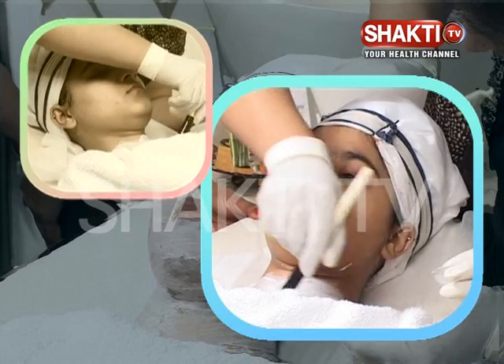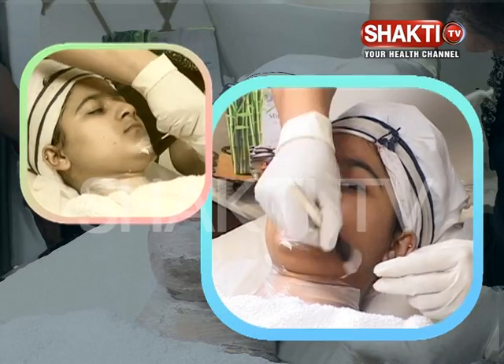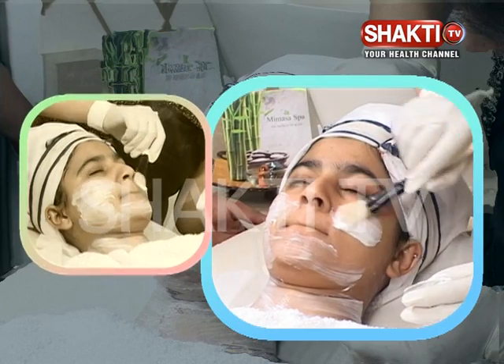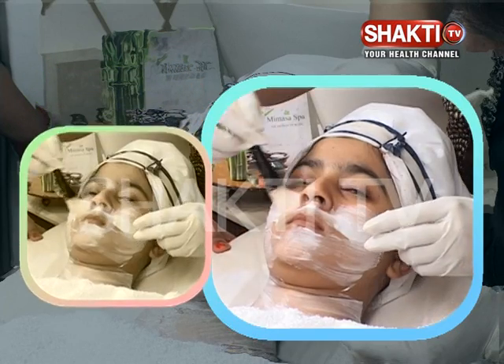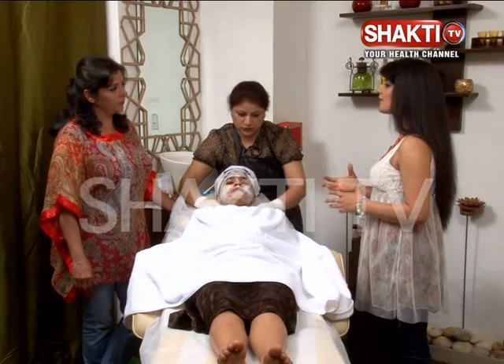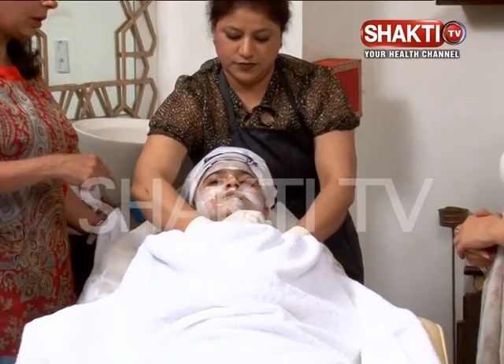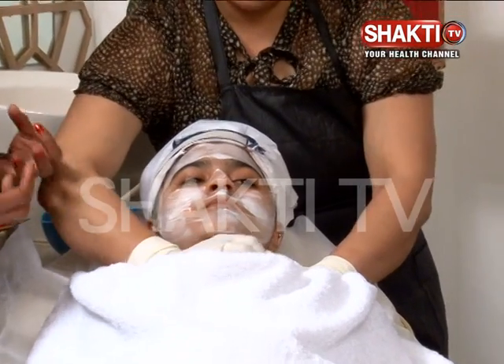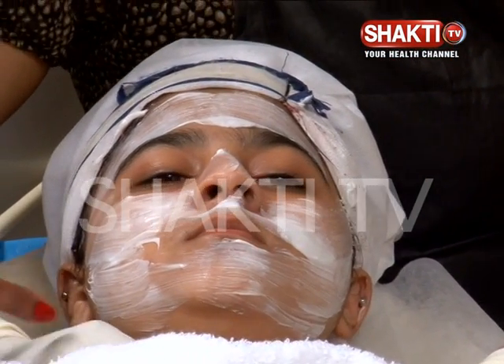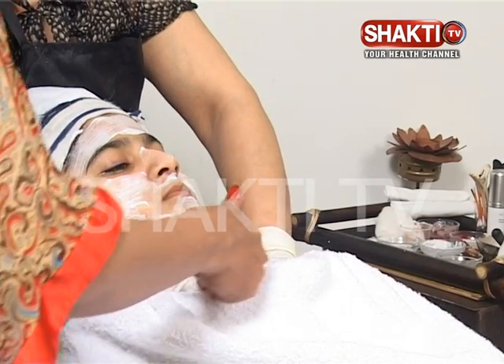This massage brings an instant glow to your face. How special is this massage? We have to open our lymph nodes — she is opening the lymph nodes. First, she has put her hand on the shoulder. You have seen it — this is our clavicle point.